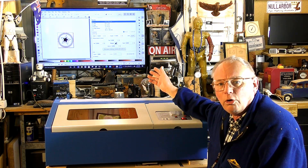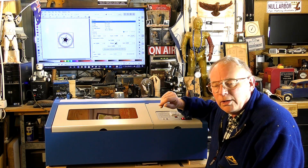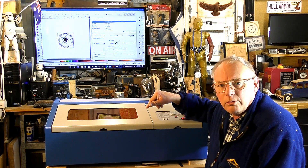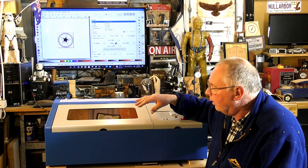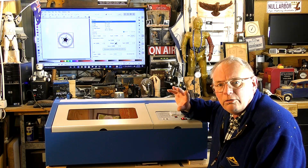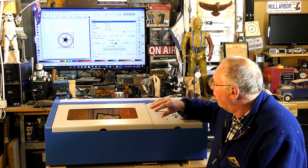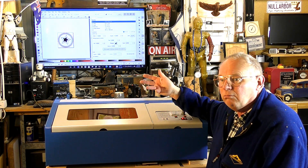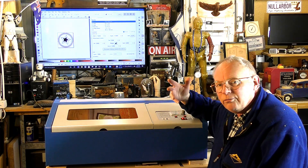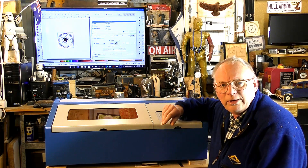We've got three different operations on this very small design and I've got a small eighth inch ply piece of material in there. I'm going to try different power settings to determine the right setting for this material, because every piece of material has its own particular sort of settings.